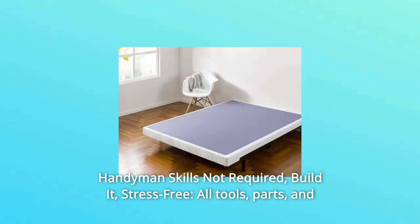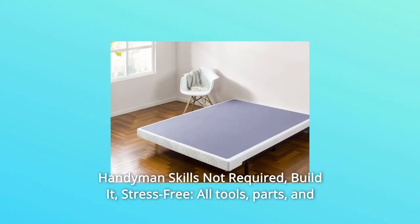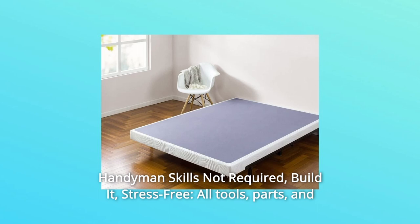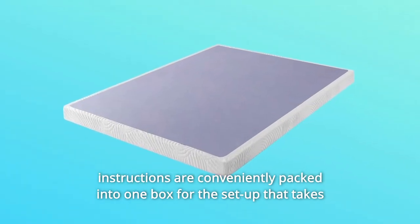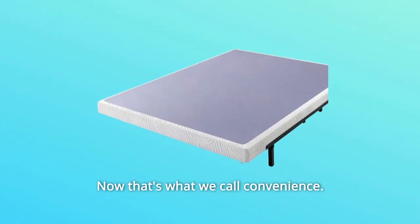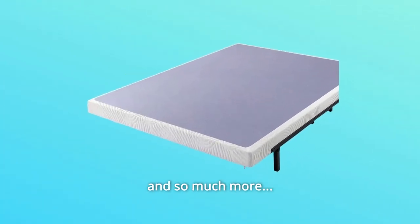Number 8: Handyman Skills Not Required. Build it stress-free. All tools, parts, and instructions are conveniently packed into one box for a setup that takes less than an hour with a friend's help. Now that's what we call convenience. And so much more.